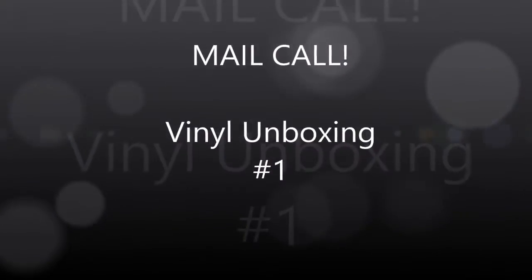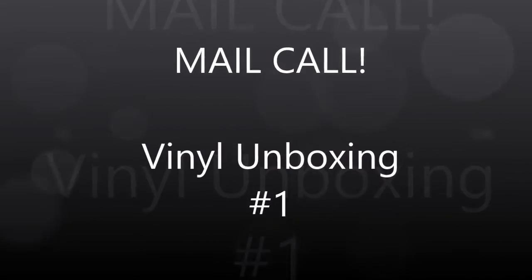Good Friday morning to you guys in the YouTube vinyl community. Aaron back with a short form video, first in the series of vinyl unboxing. I got four records come in the mail today in two packages, so I'm gonna unwrap these things right now and let's see what I got.